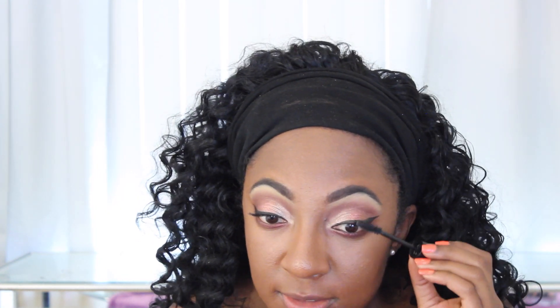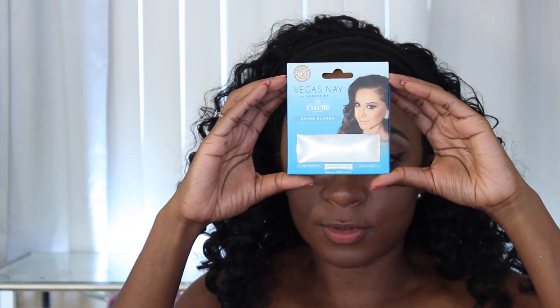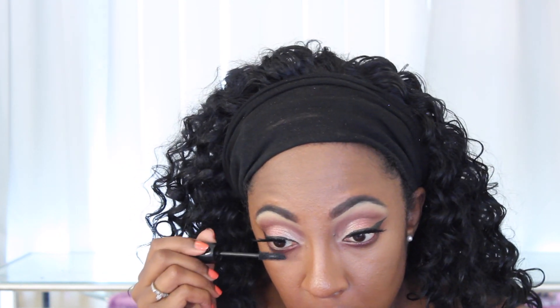I love the wand and I really try to take my time applying it. I really like this mascara. Moving on to my favorite affordable lashes — you guys see me use these all the time. These are the Grand Glamour Lashes. I never film myself putting lashes on because I'm not great at filming that part.